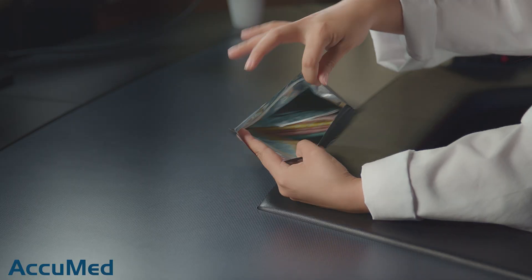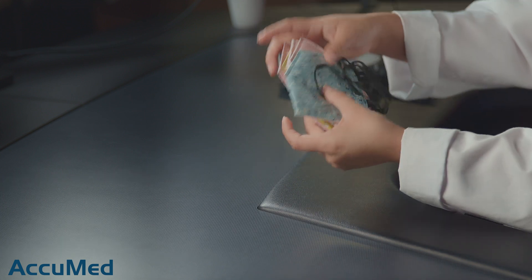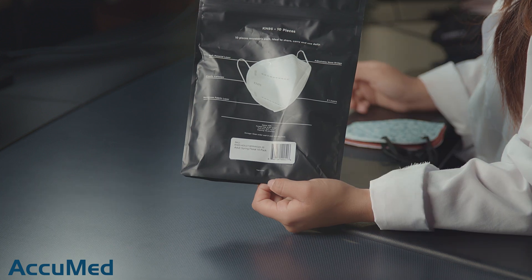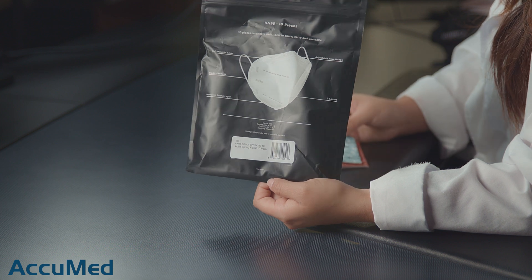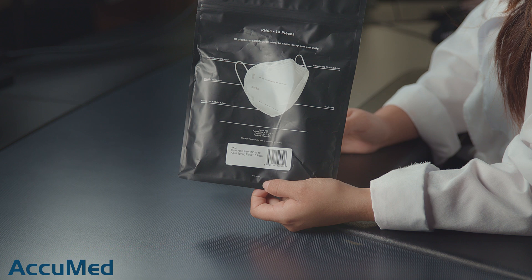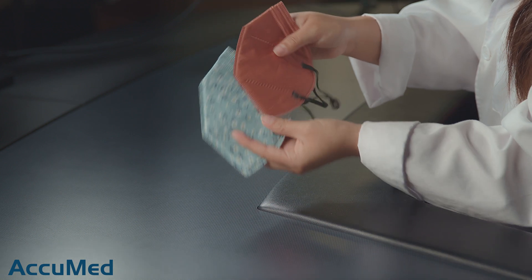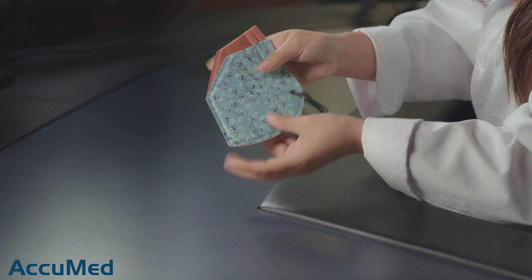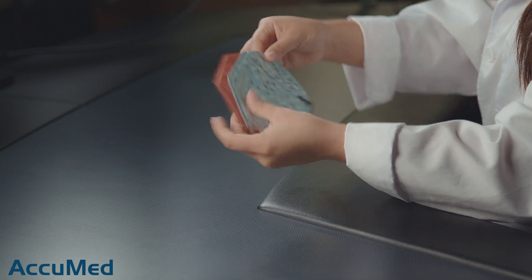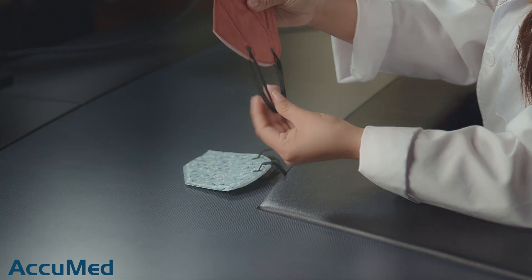So let's go ahead and open these up. They come in a resealable bag. These masks are made in China. This is the clay one and this is the floral print one. They both have a very nice silk outer layer. The colors are really nice and it's very fashionable.